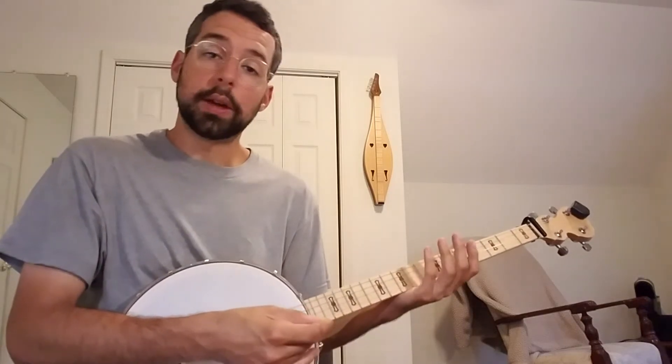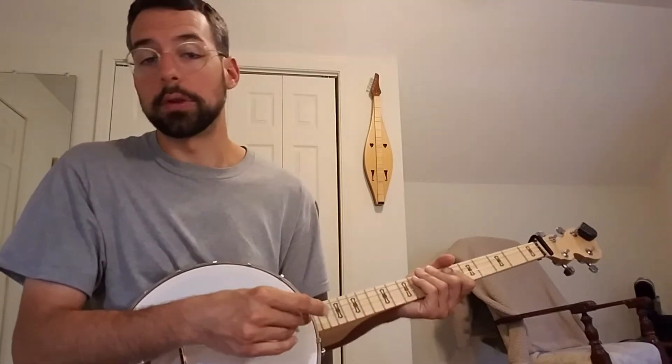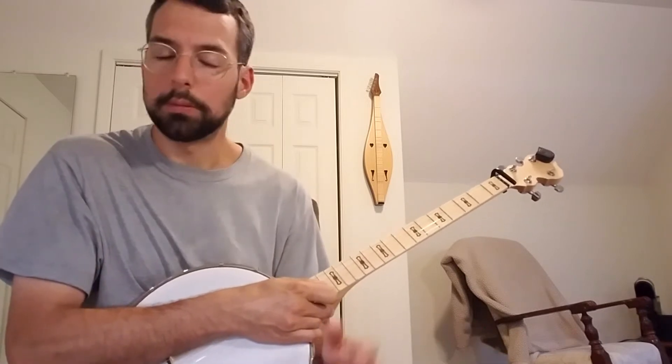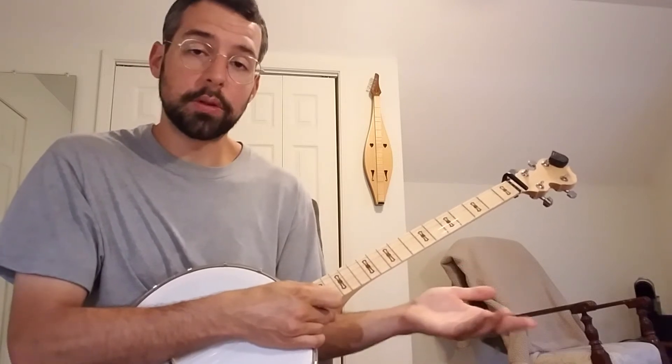Hey guys, we're going to do a quick overview of the different strumming patterns that you can use on a tenor banjo. I've heard some people say that you don't need to strum a tenor banjo — no, you can strum a tenor banjo. It's actually a lot simpler than you might think.